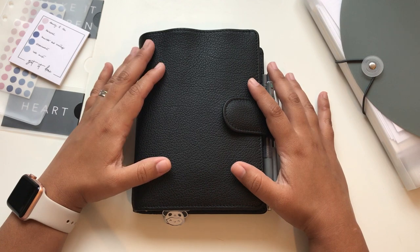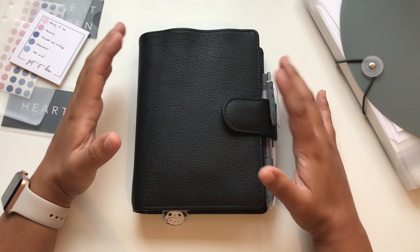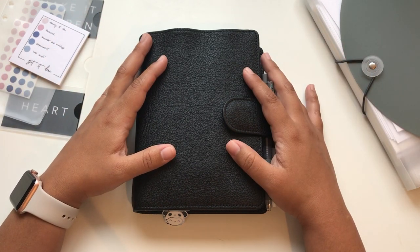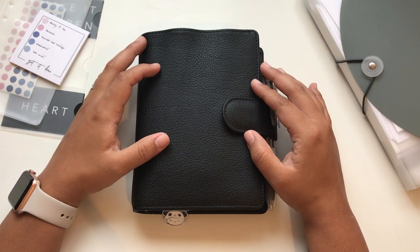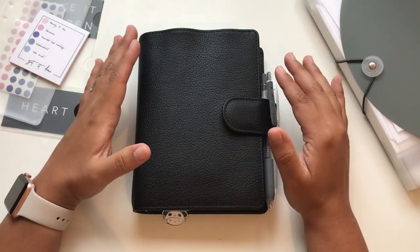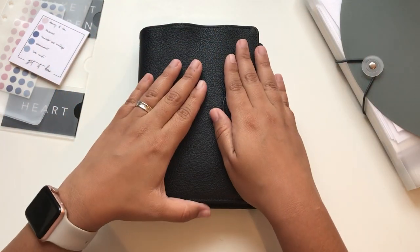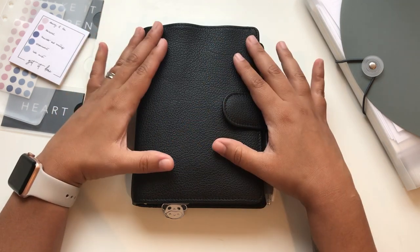I also tried carrying my Hobonichi Weeks but it's super decorative and doesn't really have a lot of space for what I need right now. The other system I was trying before was my Hobonichi Cousin, which I haven't shown here yet, but in a couple of weeks I'm gonna show a video because I've been trying different things and I think I'm finally figuring out how those two planners are gonna work for me.